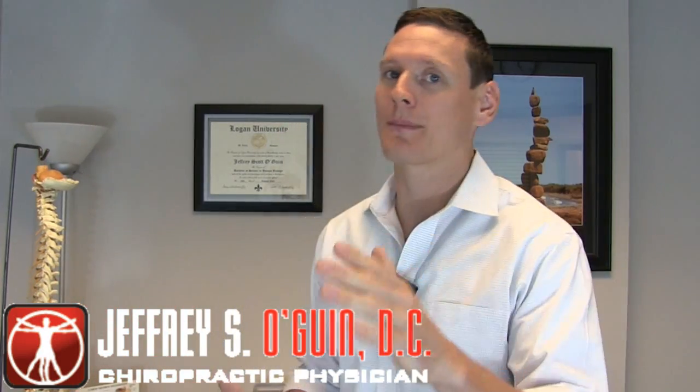Hi, I'm Dr. Oguyen, and in this video I want to talk about how to breathe properly and how breathing properly can help rehabilitate certain types of chronic low back pain. Before you tune out and say you already know how to breathe — let me ask you a question. What do yoga, martial arts, and some of the greatest feats in human strength all have in common? They all harness the power of full diaphragmatic breathing.